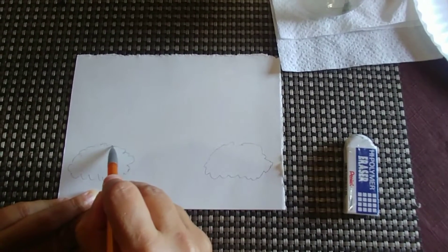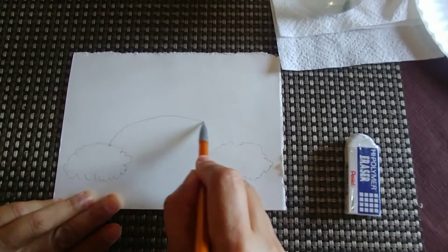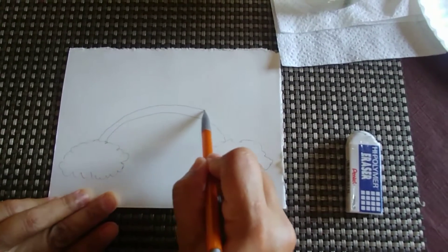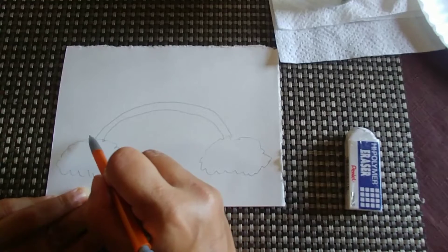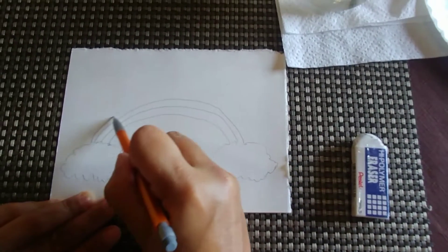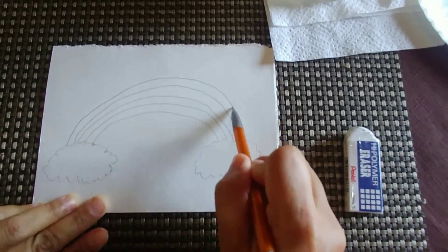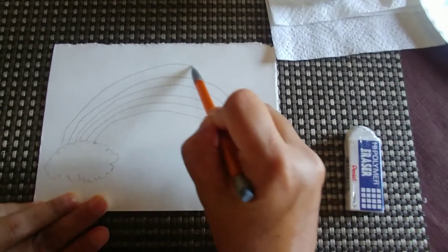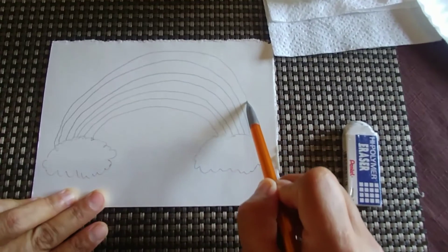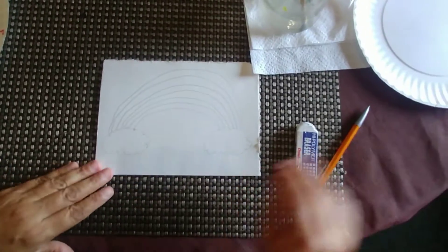We're going to draw a line from this cloud to this other cloud, and that's the way it's going to keep going — vamos a tirar una línea de esta nube a esta nube. We're going to continue, drawing one, two, three, four, five, and six arcs.